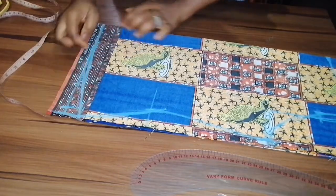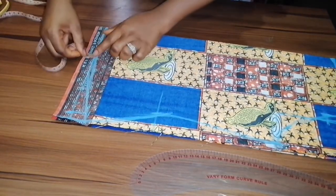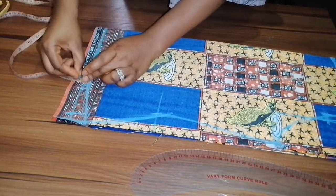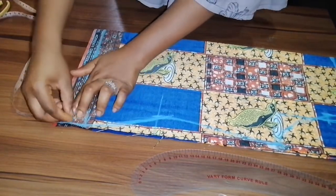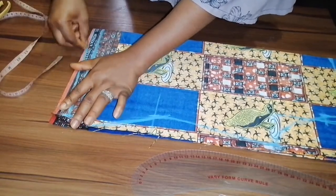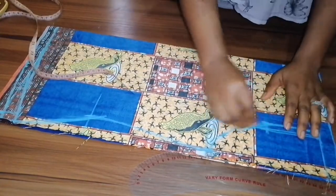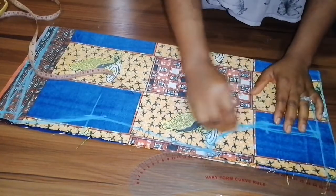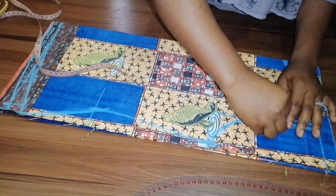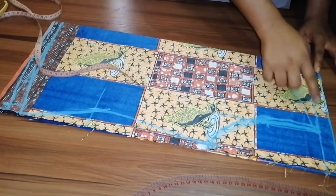After you have curved this place, you can now take your one inch seam allowance. This is the seam allowance here at the bottom and at the neck area. At the armhole area, add half an inch seam allowance — you can use half an inch or quarter of an inch.